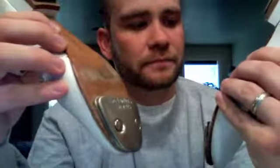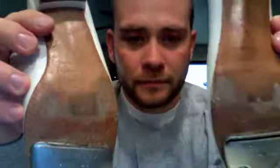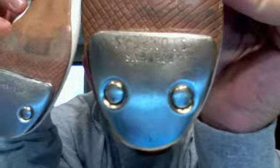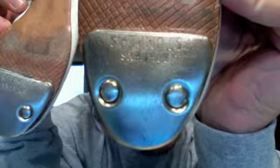They have a genuine leather upper, and as you can see, they haven't been used too much — in pretty good condition. You can still see the Stephen Stomper brand on the tap. There's the other one — not much wear and tear.